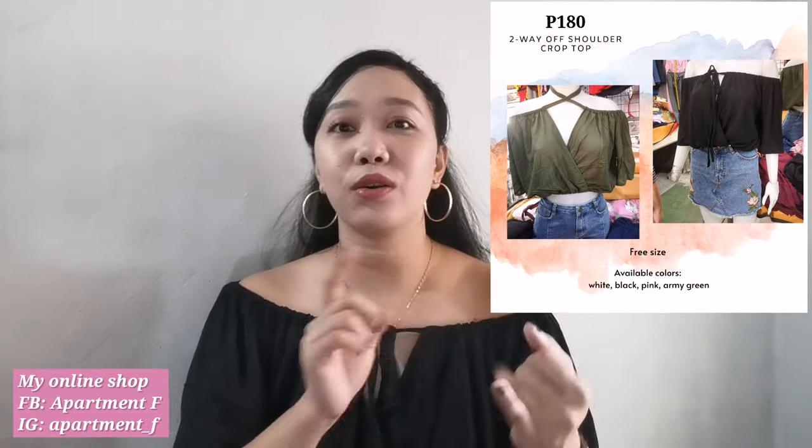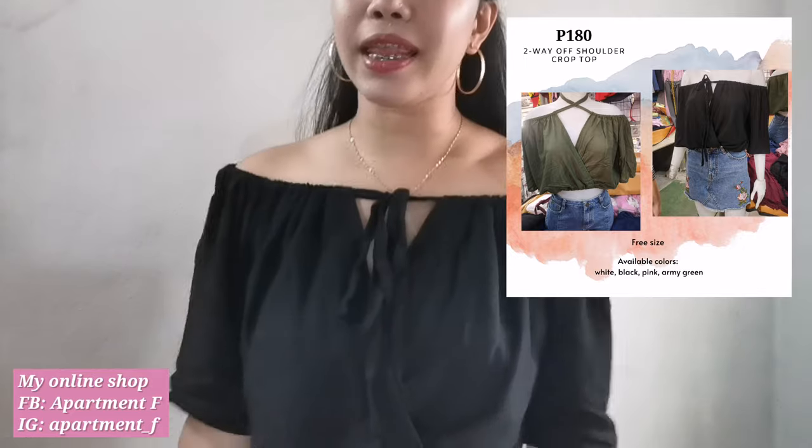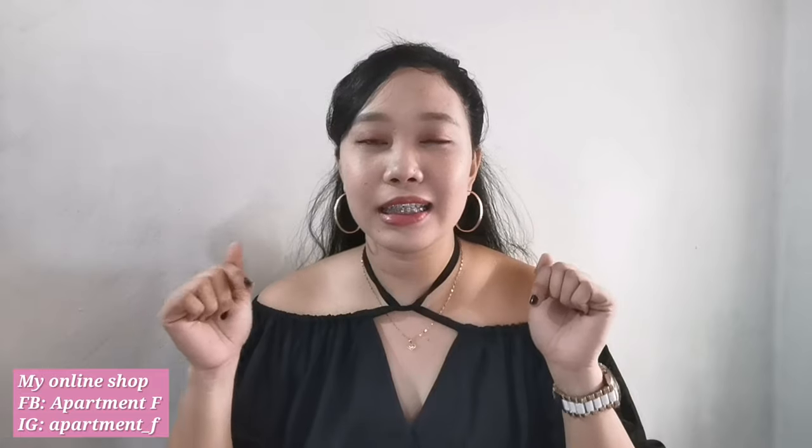By the way, since I'm here, let me also mention that I have an online shop with limited stock of this kind of top. In case you want this off-shoulder crop top, I still have one more in black, and also colors white, pink, and parmigreen. It's two-way, so you can wear it like this, or you can adjust the knot in front. If you're interested, just place your order and message me at my online shop — I'll put the details on screen.